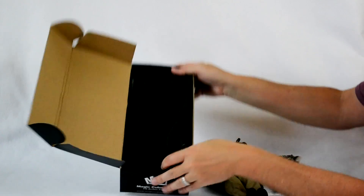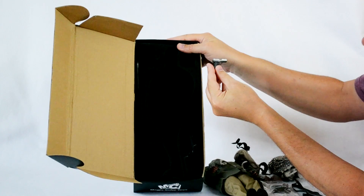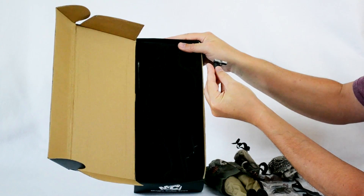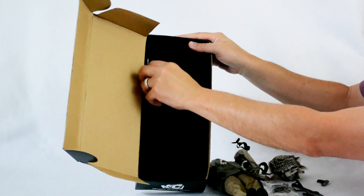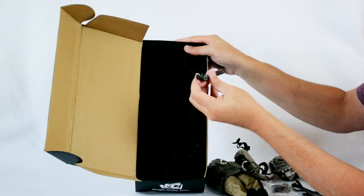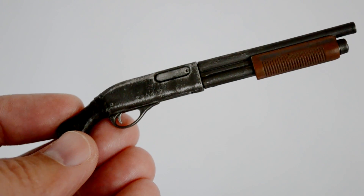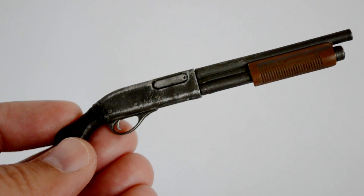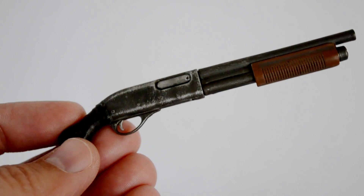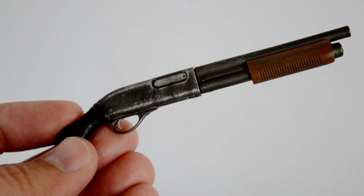We've got the pistol — really nice, again a great paint application, beat up and weathered like it should be. And the shotgun — something else I was super excited about. The weathering is outstanding, nice and scratched up. The handle has the same twine wrapping, very similar to the machete. The amount of detail is incredible. Very happy with the quality here.